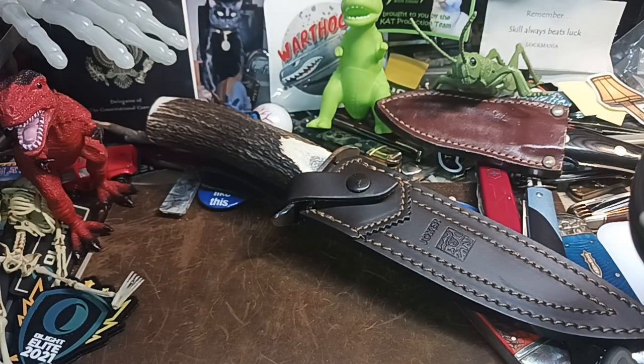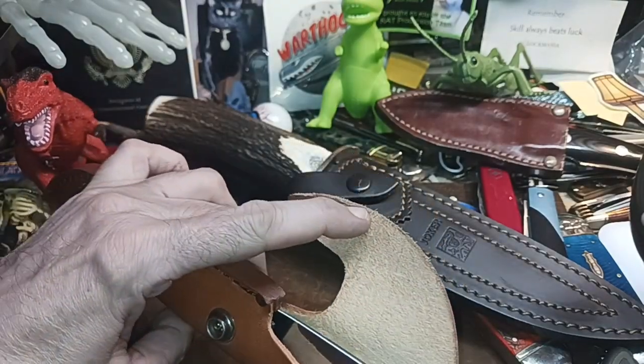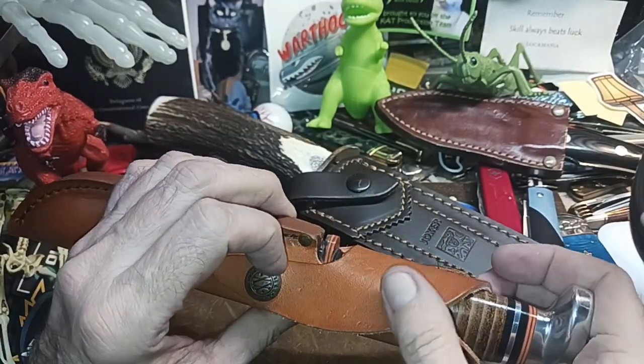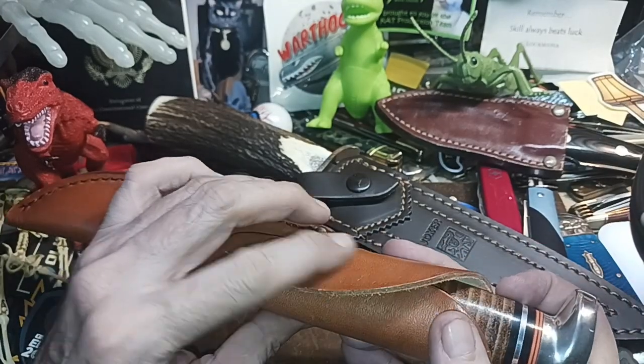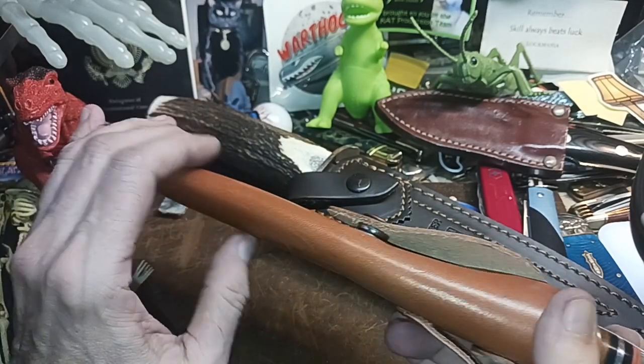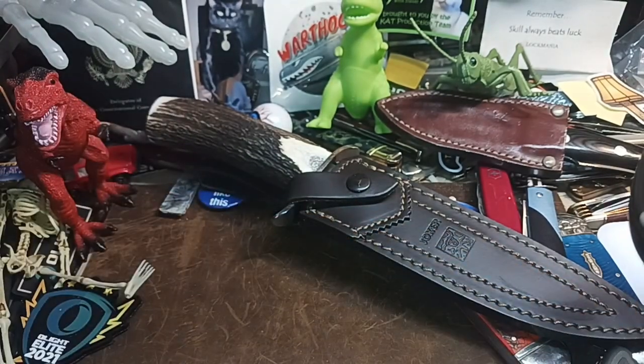It comes with a pretty decent sheath. It's kind of an odd closing system but it works — instead of just having a little flap it covers the whole handle a little bit more. That's another cool one that I rotate out.